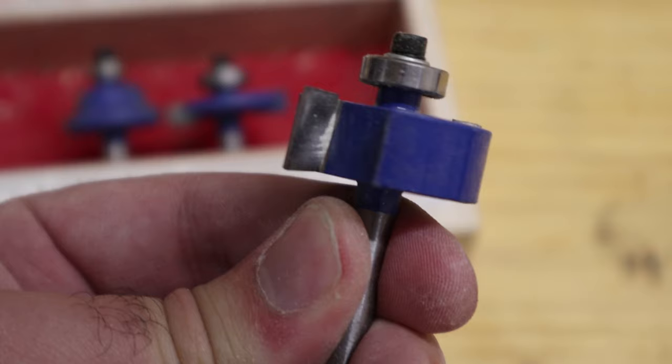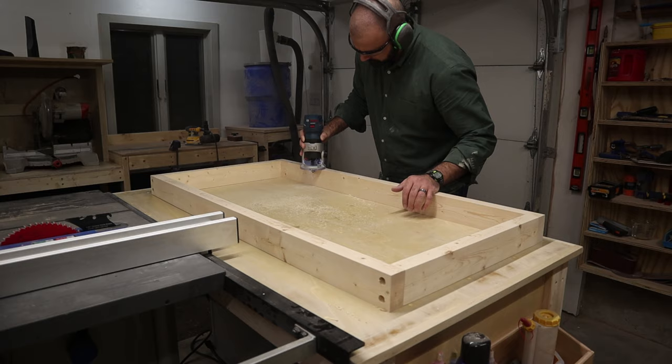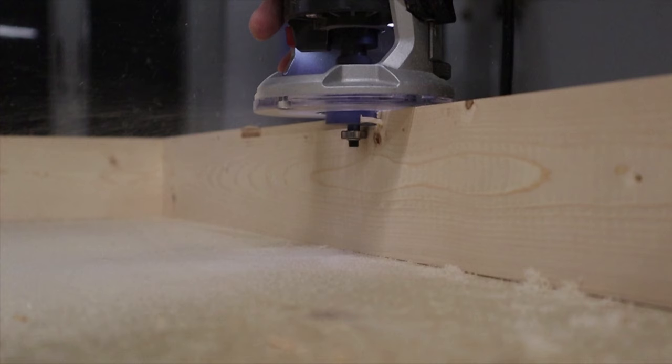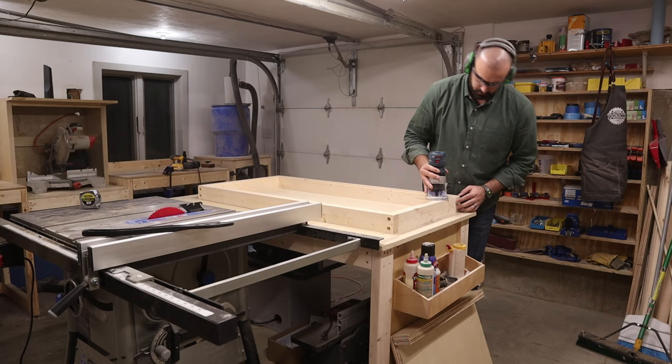Next, I grabbed my router and a half-inch rabbeting bit to cut a rabbet in the top of the 2x4 frame. I made this cut in two passes. Make sure you set the depth on the second pass to equal the thickness of the half-inch plywood so it sits flush with the frame.